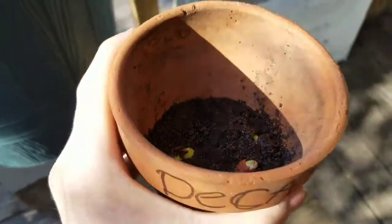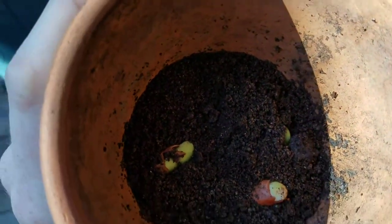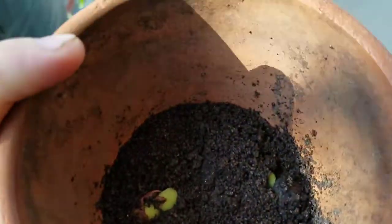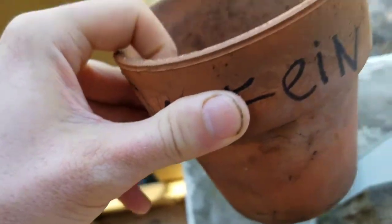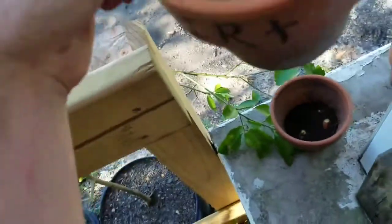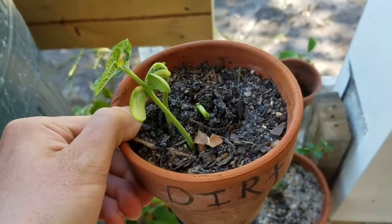The next day — wow, the decaf coffee grounds are actually growing! You can see a little bit starting to come out, slowly but surely. Moving to the caffeinated pot — I don't think anything is growing there. Yeah, the caffeine is really not allowing anything to grow at all. The decaf is slowly, slowly growing, and the regular dirt is doing real, real good. It might grow in the coffee grounds, but not as well as in the decaf.